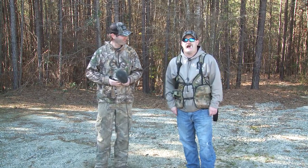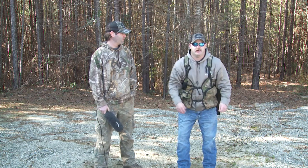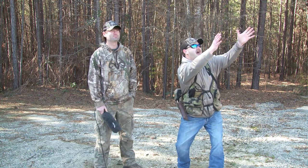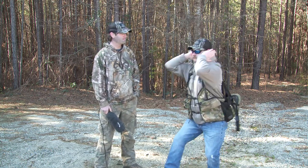Second call I'm going to show you how to do is the owl call. And why we use this call is to call the owls in the area. The reason we want owls in the area is so the turkey is focused on the owls. When the turkey is focused on the owls, they ain't paying attention to that shotgun barrel putting it right at their head.